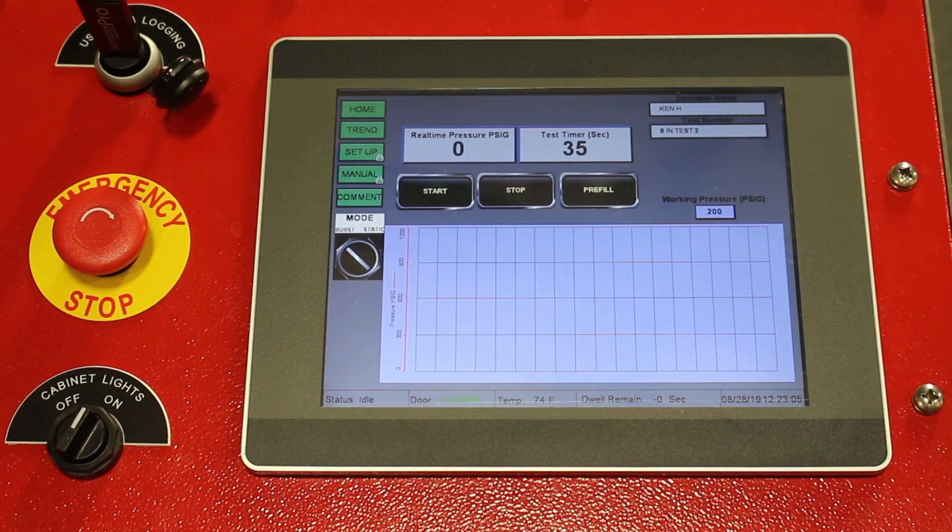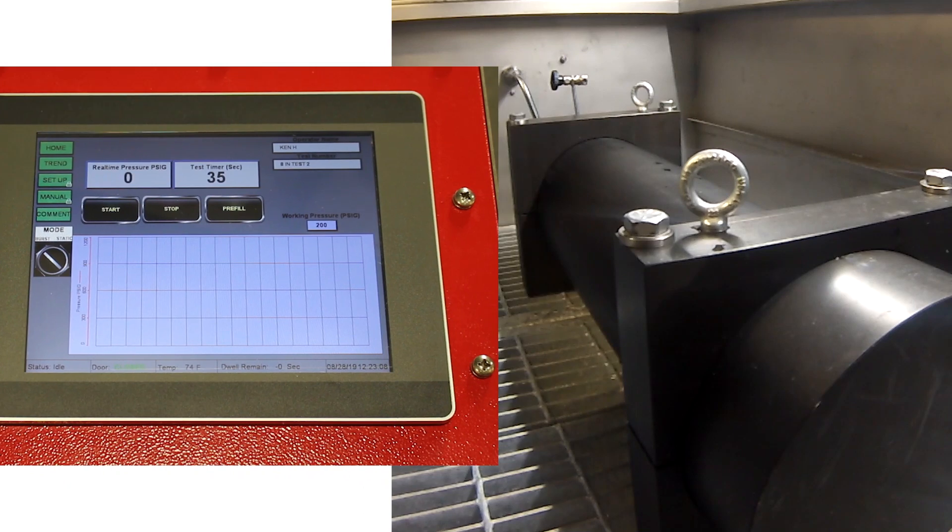The system is now ready for a pressure test event. The sample is in the chamber, it is pre-filled, the chamber is locked, and ready for a test.